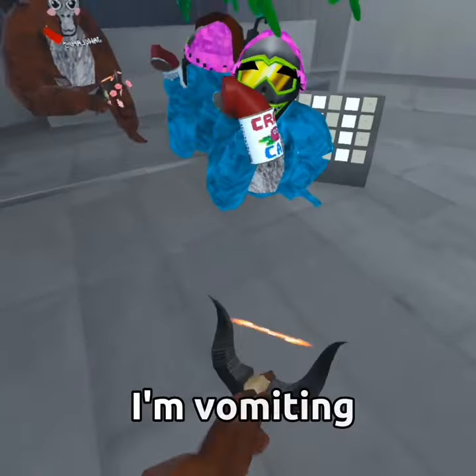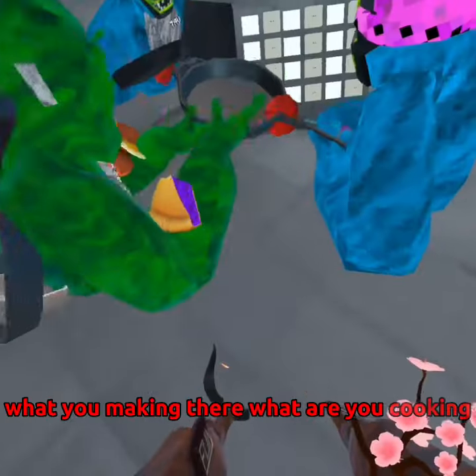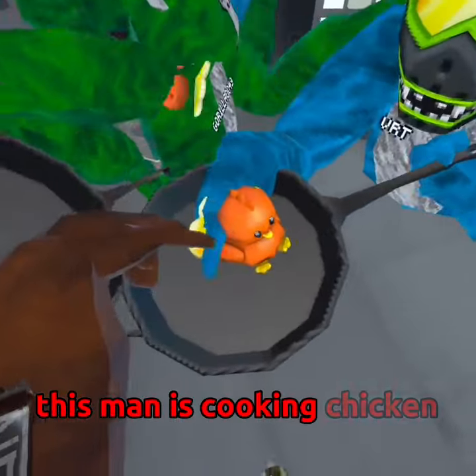Yeah, I'm vomiting. What you making there? What are you cooking? Dude, he's cooking chicken.